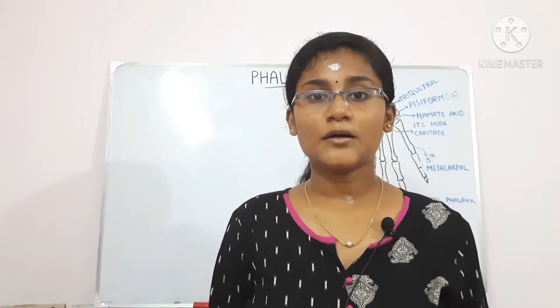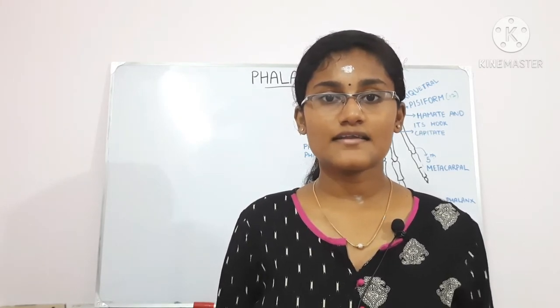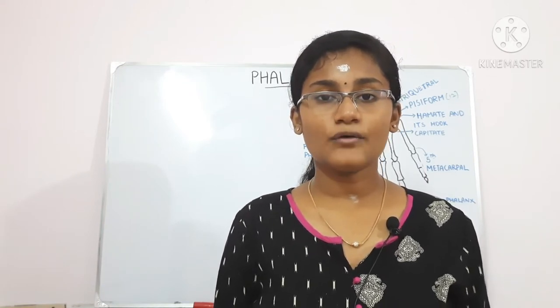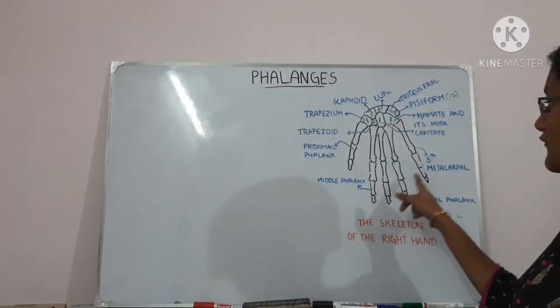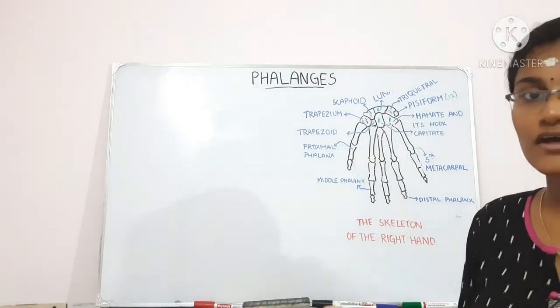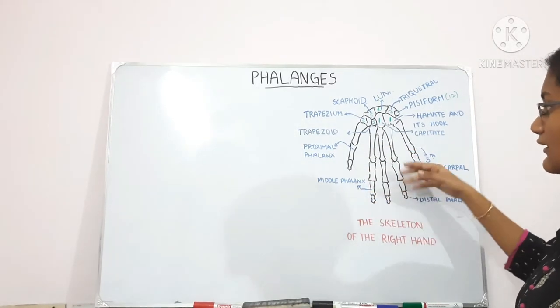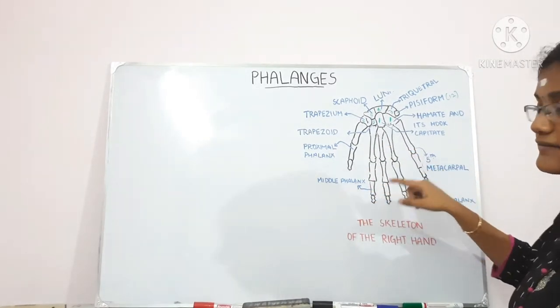Hello friends, welcome to my channel. This is Abhirami and I'm here to discuss today's topic, which is the phalanges. There are 14 phalanges in each hand. The second finger to the fifth finger all have three phalanges each, and the first finger or the thumb has only two phalanges — the proximal phalanx and the distal phalanx — but all other fingers have proximal, middle, and distal phalanges.